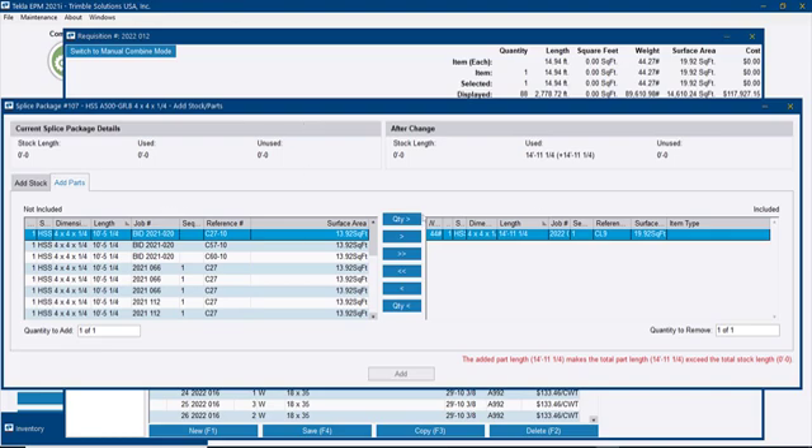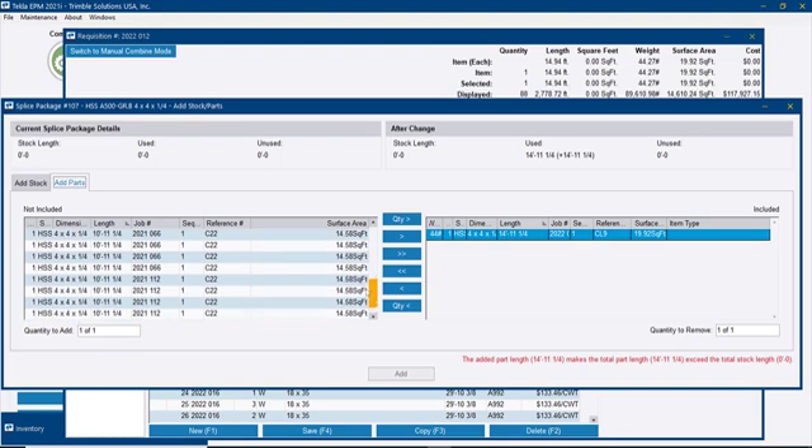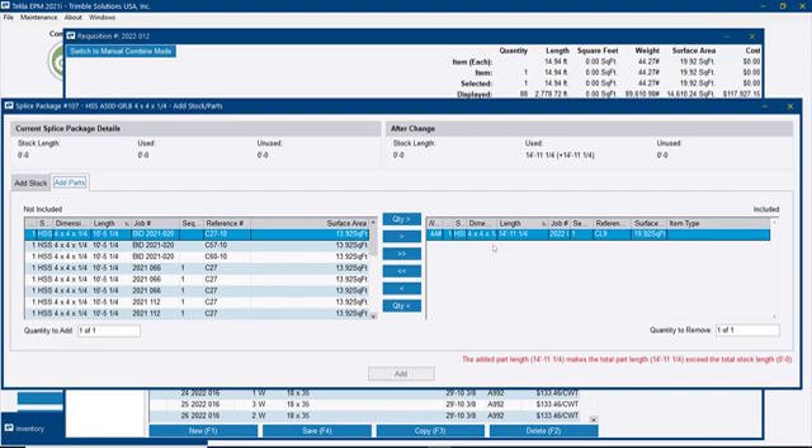What you see on the screen is: on the right side, this is showing me the part that I had selected for the splice package, and on the left side it's showing me every single part from the same shape and size that I have in other requisitions, in case I want to include those into this splice package. I don't want to do that for now, but for those of you who usually combine material from different projects, this can be a good way to do it. I'll just go with that specific 14-foot piece and then go to the Add a Stock tab.